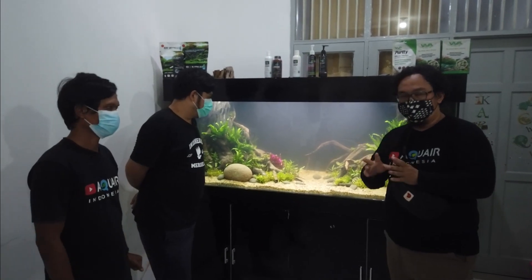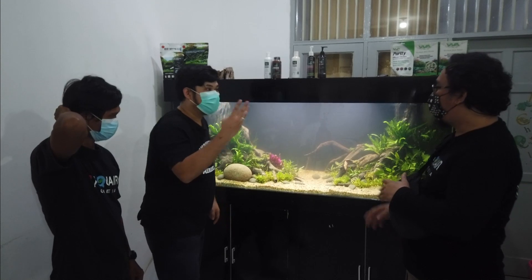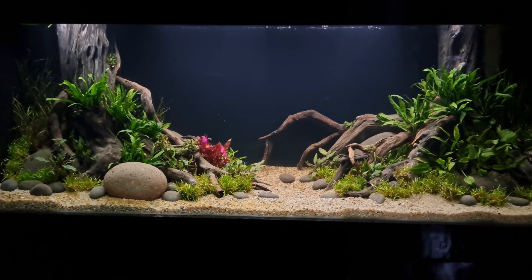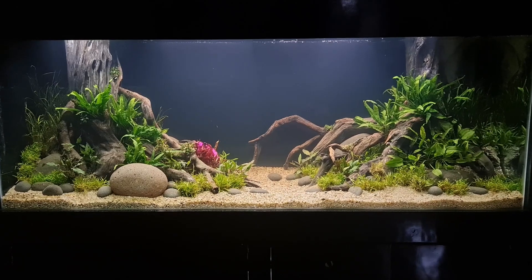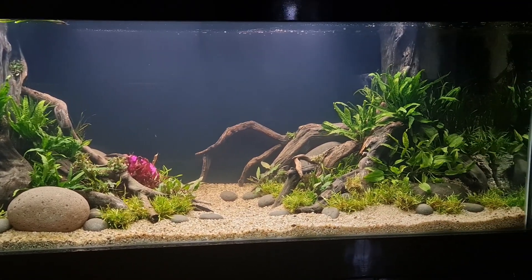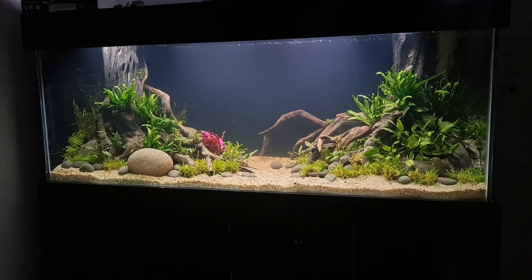Yang kedua adalah teori rule of third. Rule of third — aturan atas tiga. Ini soal komposisi. Jadi tank ini ibarat sebuah kanvas. Kemudian dibagi tiga: sepertiga, sepertiga, sepertiga. Rule of third ini adalah tempat di mana terbaiknya sebuah focal point tadi ditempatkan — di pinggir, agak pinggir, sepertiganya.